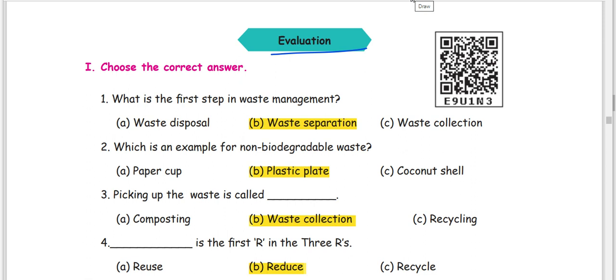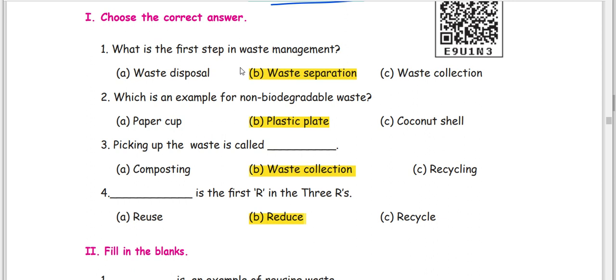Now we are going to this video. Choose the correct answer. What is the first step in waste management? In waste management, do you see anything in waste? Waste separation of waste? Water is not the first step.